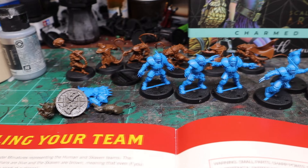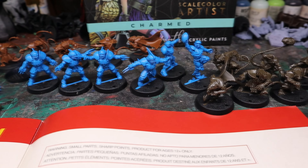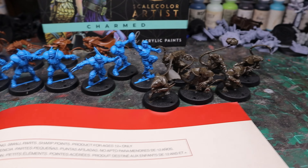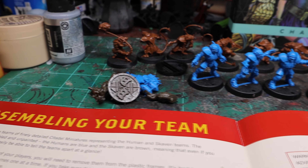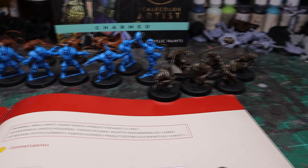This is what both teams look like put together, and it did not take very long — it didn't take me a whole lot of time to assemble them. Honestly, it was quite worth the cost of the game just to get these two halves of the teams. Once you play it once or twice, you'll actually have no issues getting into the full game.